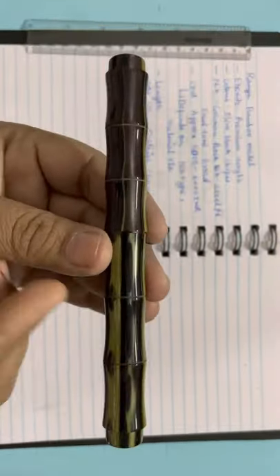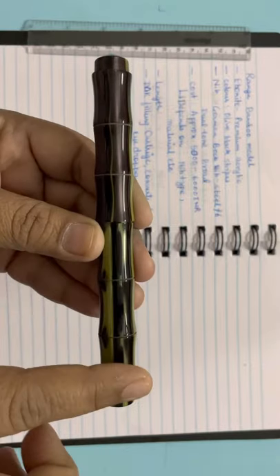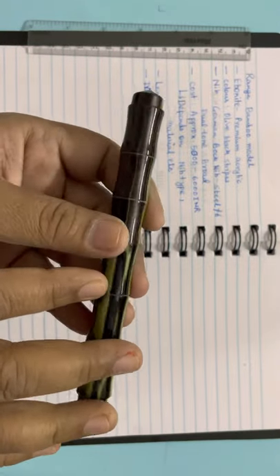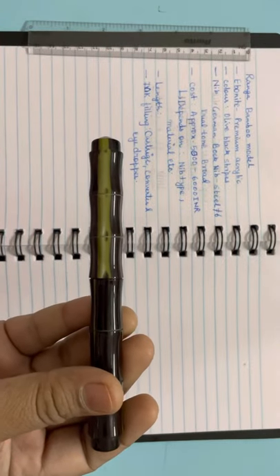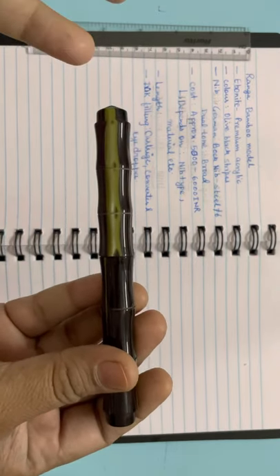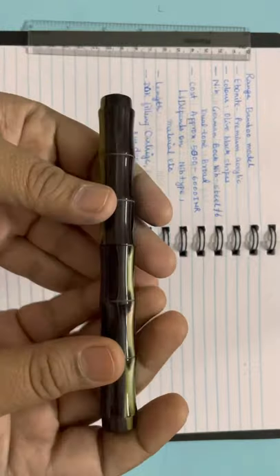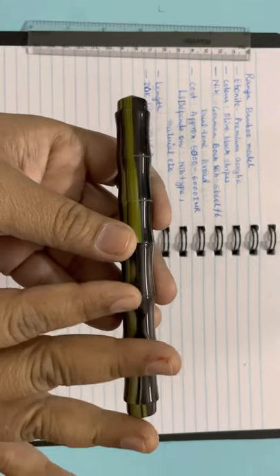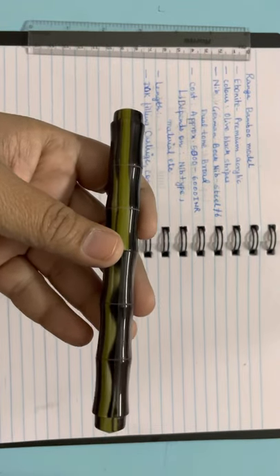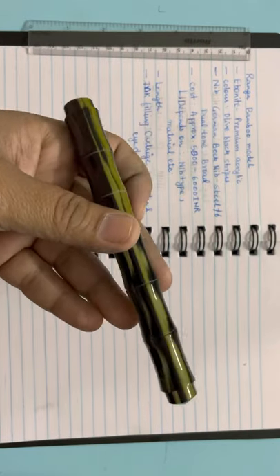You can see more closely that it is designed like bamboo — that's why they call it the Bamboo model. It is made of premium acrylic ebonite. They have regular ebonite and premium ebonite; premium ebonite costs slightly more. Regular ebonite generally comes in plain bold colors, but premium ebonite and premium acrylics have multiple color options like this olive and black combination.